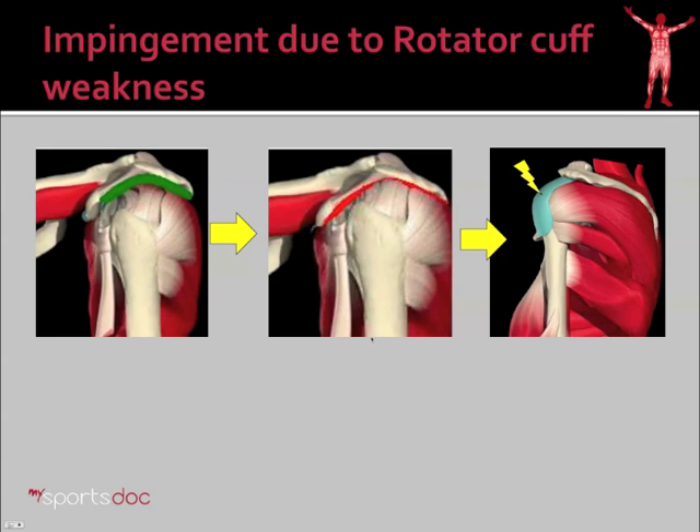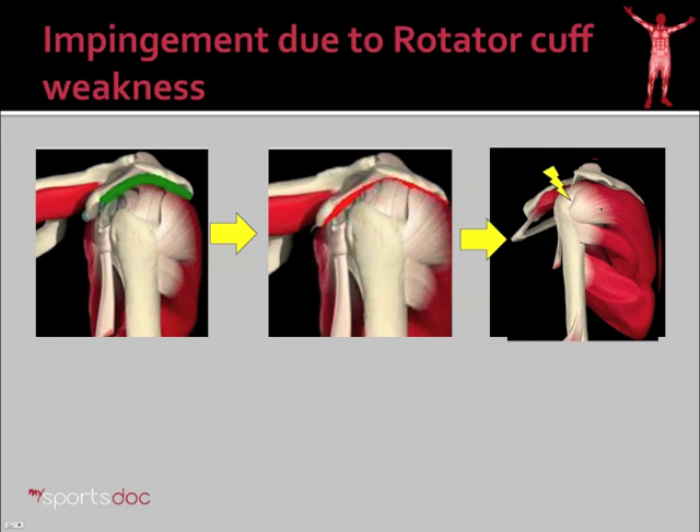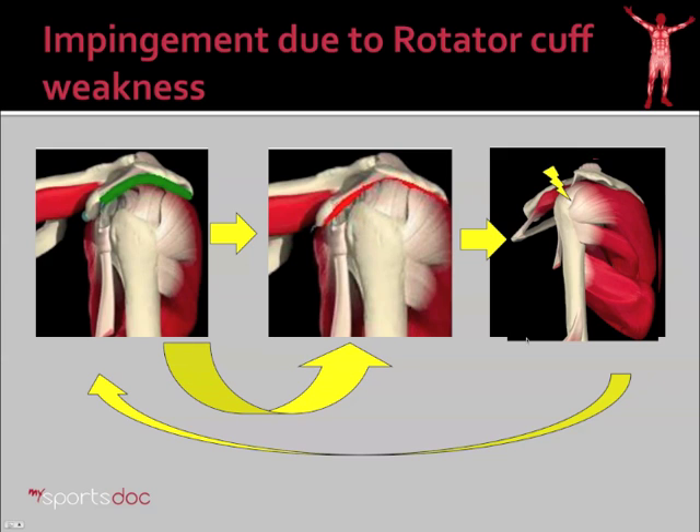Rotator cuff weakness is one of the most common causes of impingement. Simply by strengthening the rotator cuff muscles, you can avoid a lot of the problems of impingement — that's why it's one of the most common things prescribed in physical therapy. Here again you see that green space — the happy space between the ball of the shoulder, the acromion, and the coracoacromial ligament. As these cuff muscles weaken, the deltoid is able to pull the ball of the shoulder up, that space is obliterated, and the bursa and cuff rub against the acromion and the coracoacromial ligament, leading to bursitis and tendonitis, and ultimately increasing weakness of the cuff — creating a cycle of further impingement.